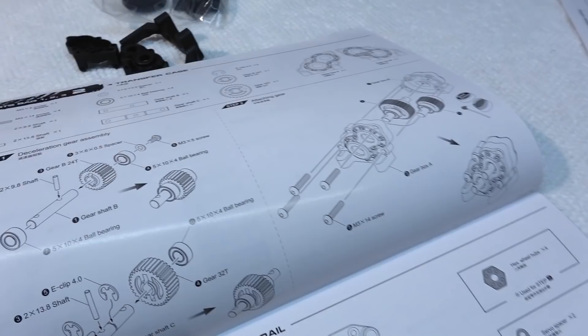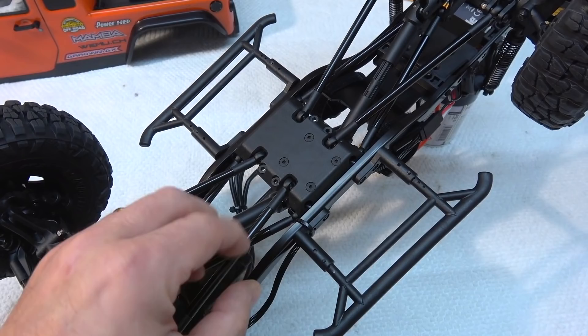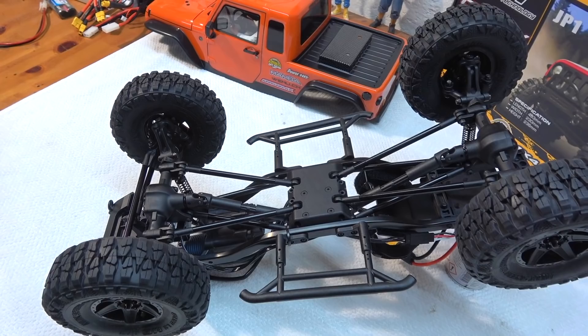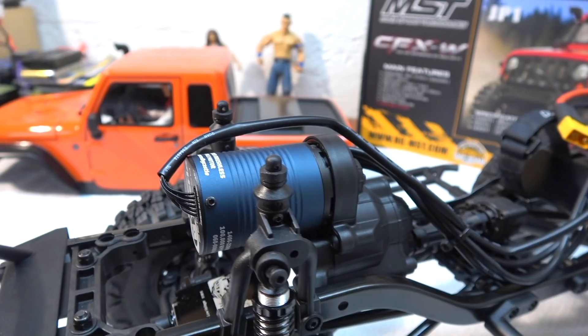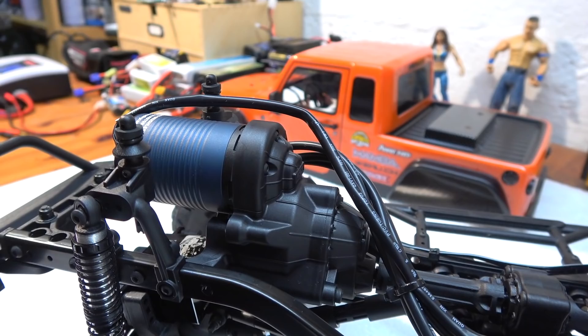From underneath you can see the four-link suspension and the rigid axles. The links are made in black coated aluminum. The drive shafts are made in plastic. The motor is installed in front over the front axle. The motor and ESC are not included in the kit — I use the Mamba X brushless-scroller combo from Castle with 2200 KV. In this gearbox the planetary gear is installed, and all gears are made in metal.